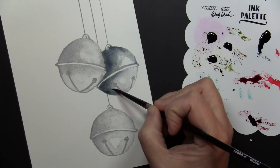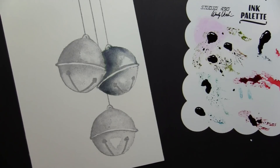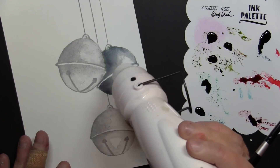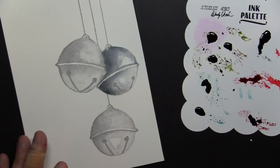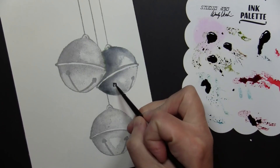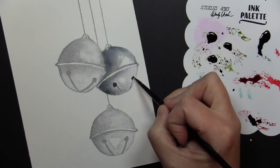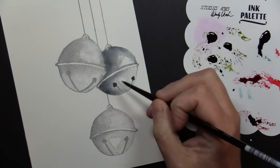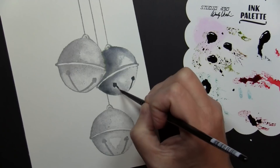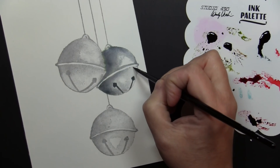I did stamp this in an archival ink, and what's great about that is it is a waterproof permanent ink. So once that's dry, when I add all this painting on top, none of that is going to bleed or blend beneath the wet layers I'm putting on top of it. Before I went on to this next step, I did dry this. I wanted to be sure that the areas I had painted were completely dry before adding this next step, because I didn't want the paint to bleed into any of those wet areas.